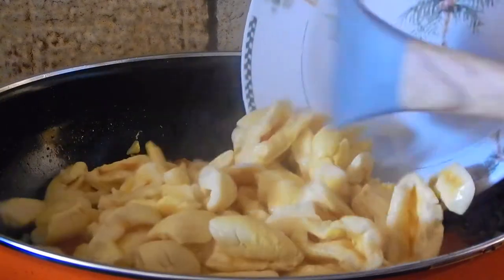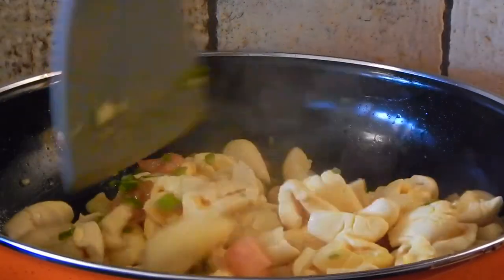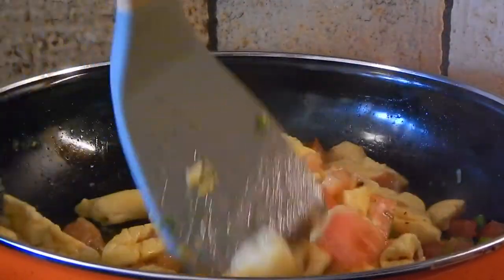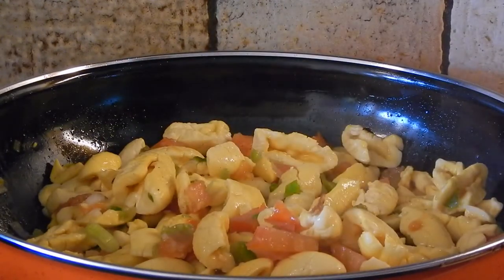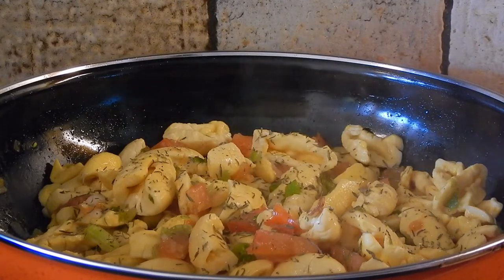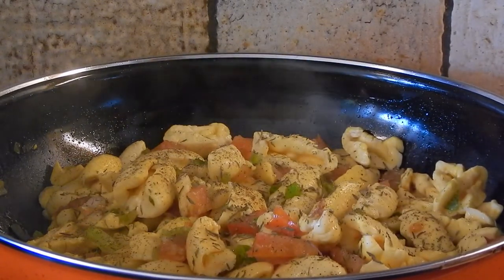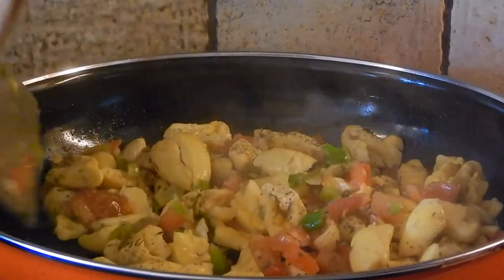Then I'm going to go ahead and add the ackees and just very gently mix it in. The ackee when it comes in a can is sort of pre-cooked, so you don't have to cook it for very long, and it is very delicate so don't overcook it. Now I'm going to sprinkle some thyme, and add some salt and black pepper, and gently stir that.